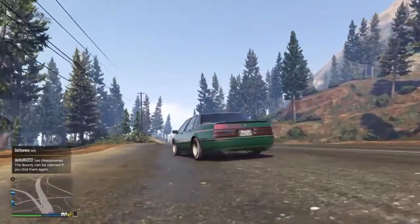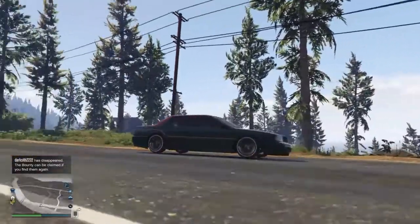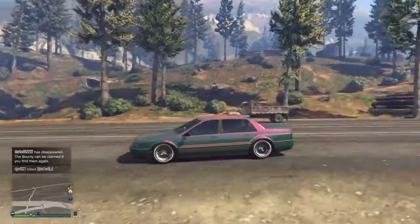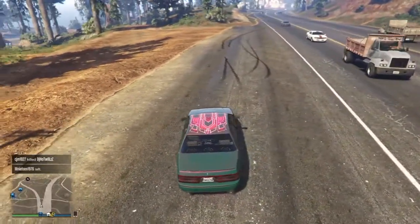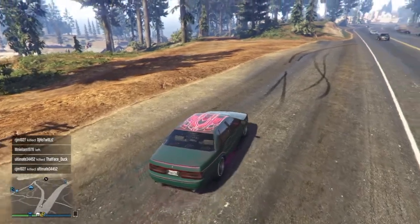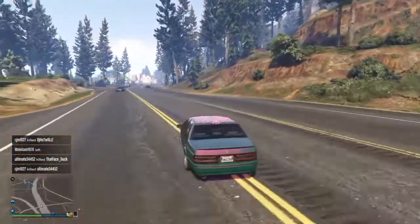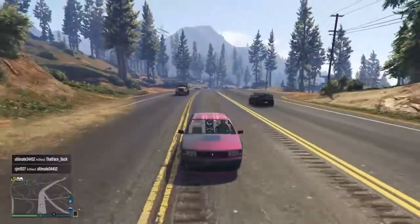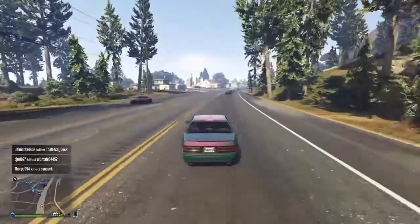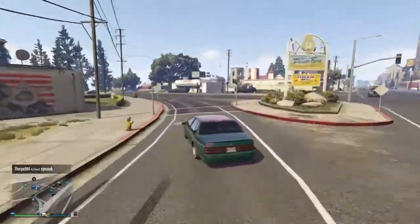Good afternoon folks and welcome back to another Baggins International video. We're having a look at the Albany Primo done by Benny's. In a previous video I mentioned that I accidentally binned off my custom Primo, but it turned out it was in a garage and I just needed to call my mechanic to have it delivered to me. After I discovered that, I decided to go to town on modifying it so we could look at the various options and features of the vehicle in full Benny's modified trim.